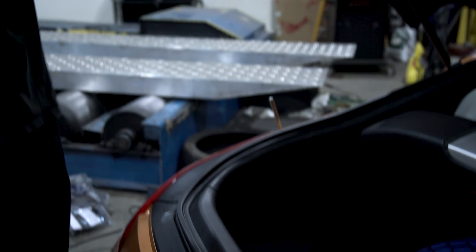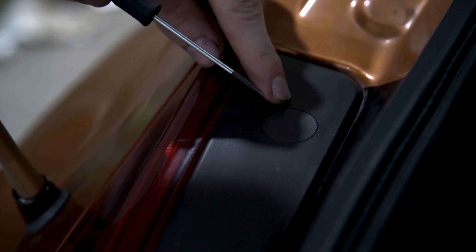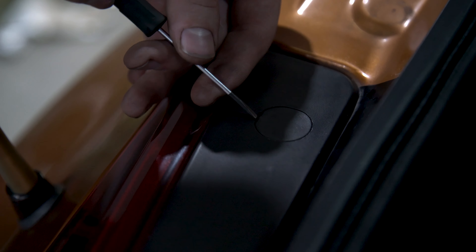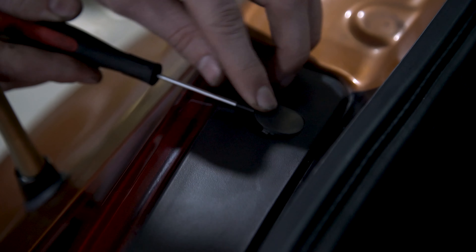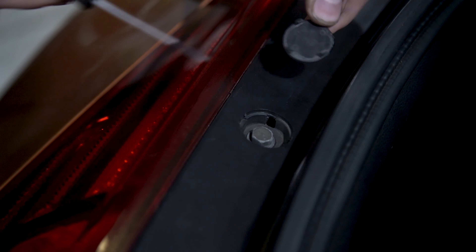So we're going to pop the trunk. You're going to use this small flathead to take off these three covers on your taillight. You're going to stick it in and pop up on the cover nice and gentle. You don't want to break these little tabs. So there's one, two...